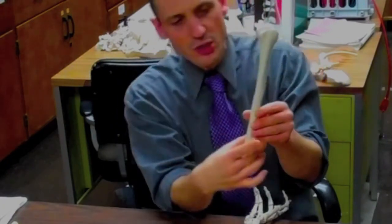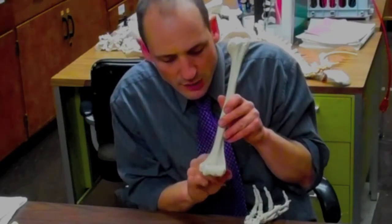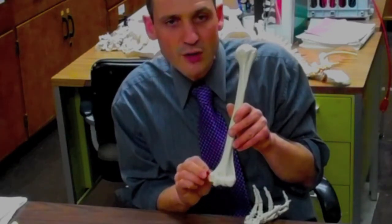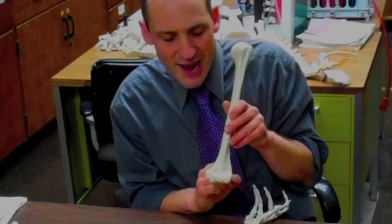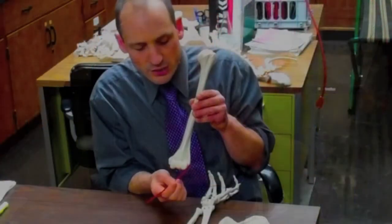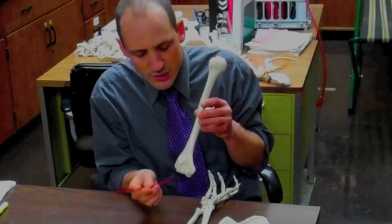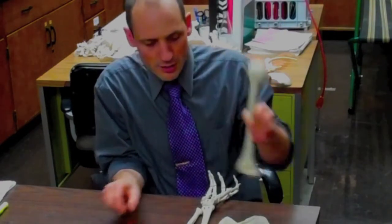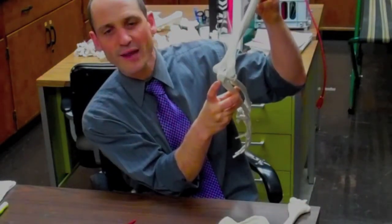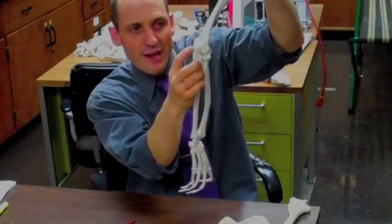As we go distal on the humerus, it gets a little complicated. These sides are both the epicondyles — we have one that's medial and one that's lateral. The medial epicondyle gives rise to muscles in front of the forearm, and the lateral to muscles in the back of the forearm. There's a little edgy pulley sort of thing, and that round thing on the side is known as the capitulum. Turning the humerus around to the back, we have the olecranon fossa — the place where the olecranon process of the ulna, the bone with the hook, fits right in there.